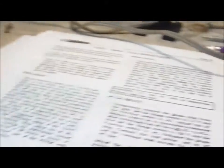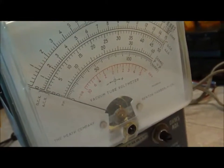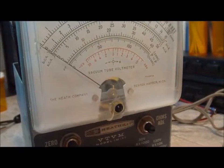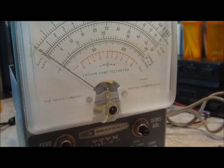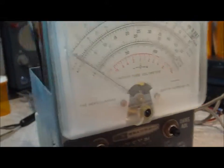This next test is the AC calibrate. I set the AC balance control — it's supposedly set where it doesn't move when switching between these things. It does move a little bit between AC and DC plus, which is the same as before. I've got a little problem there, but other than that, that's pretty darn good. We'll count that good.